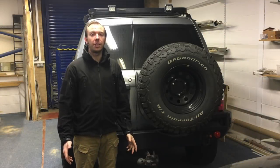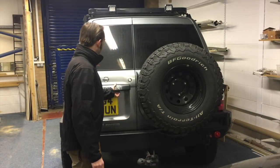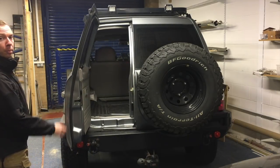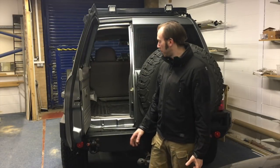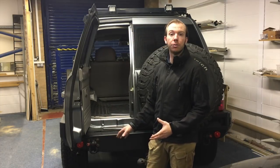And so there you have it. That's the first step of the modification done and I hope that you can tell on video that it does open much wider. We should have no problem now sliding our fridge in and out, or any drawers that we make in the future.